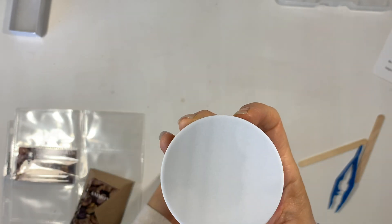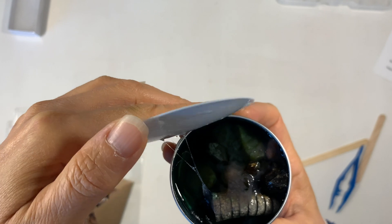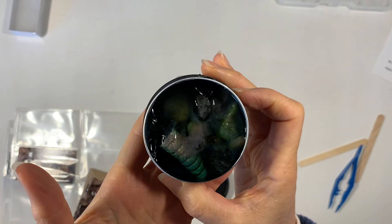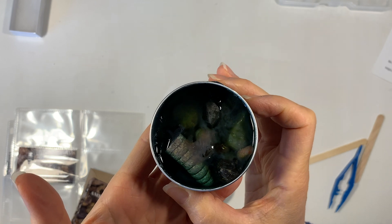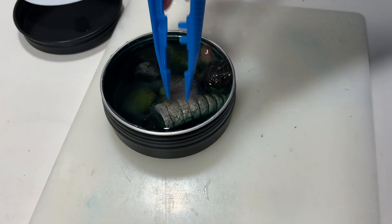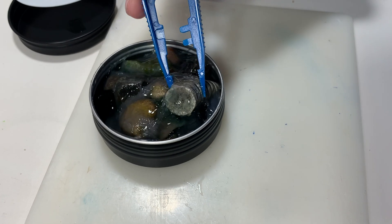Each kit comes with a little tin that you can excavate your specimens from, but all the materials that you're excavating in are different. We've had some plaster, we've had some kinetic sand — this one is in slime, which is supposed to mimic the tar that you might find some of these dinosaur bones in. And the specimens are awesome.